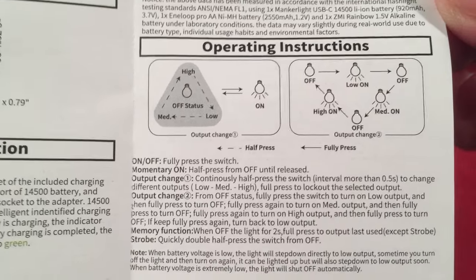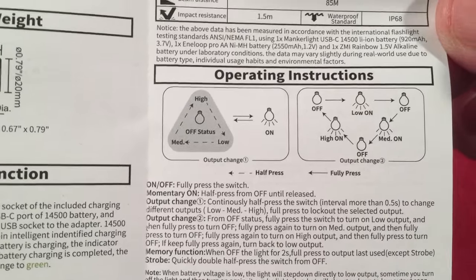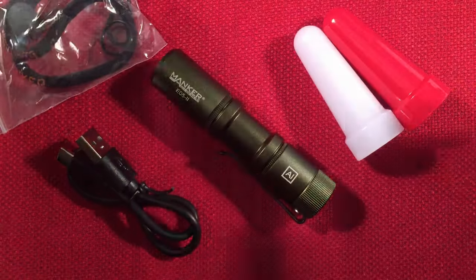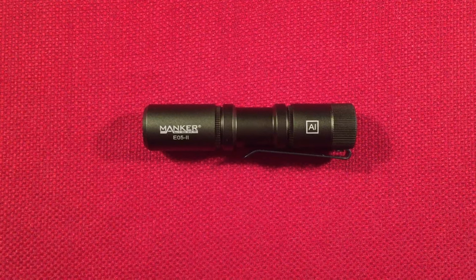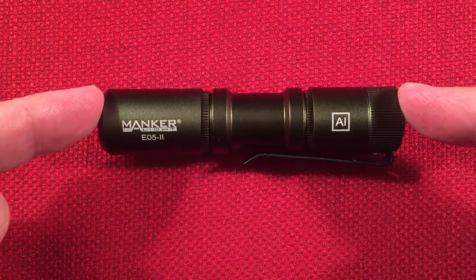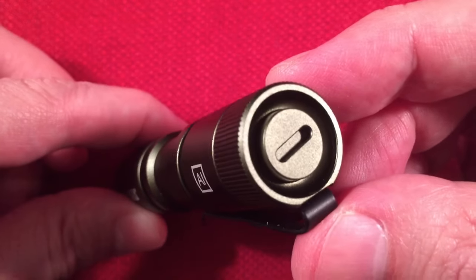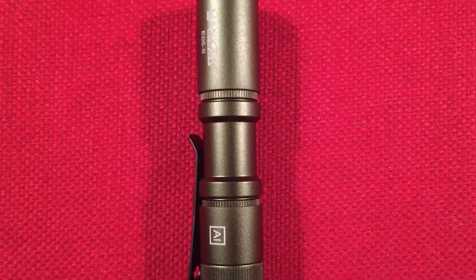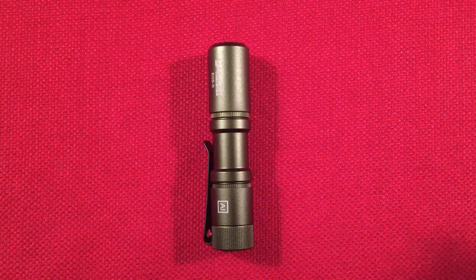So if it's on low, you can just momentary low and not make it click — nice if you don't want to wake anybody up. Let's get to the flashlight and score its features. Let's score dimensions first. Length is three and five-eighths of an inch, or 92 millimeters. Head diameter is three-quarters of an inch, or 19 millimeters, same as the tail. Let's do a size comparison — those are always fun.